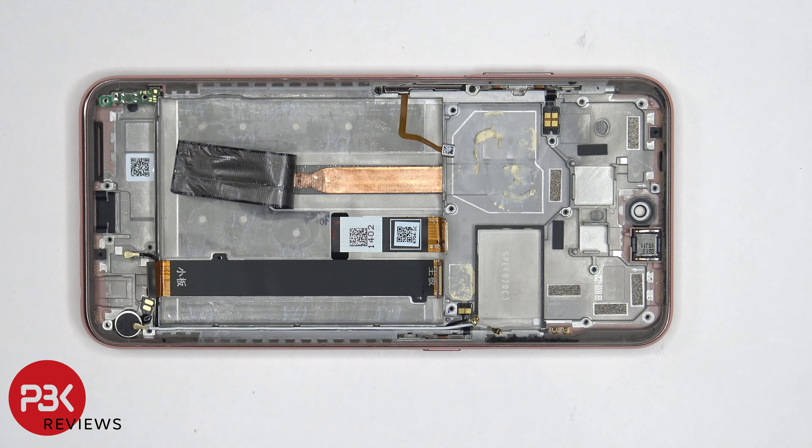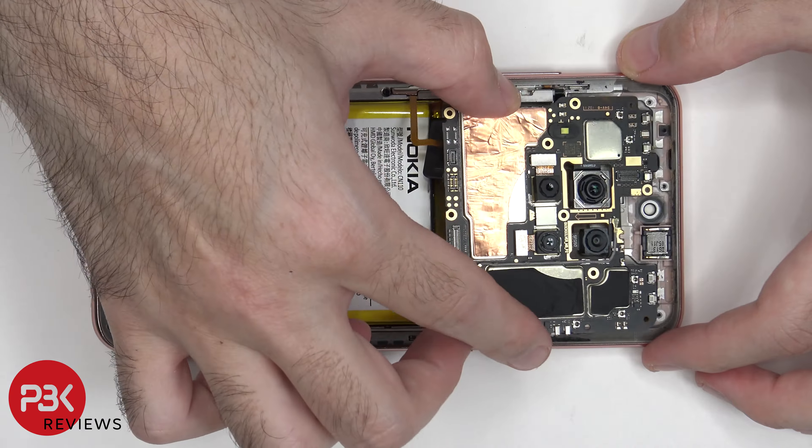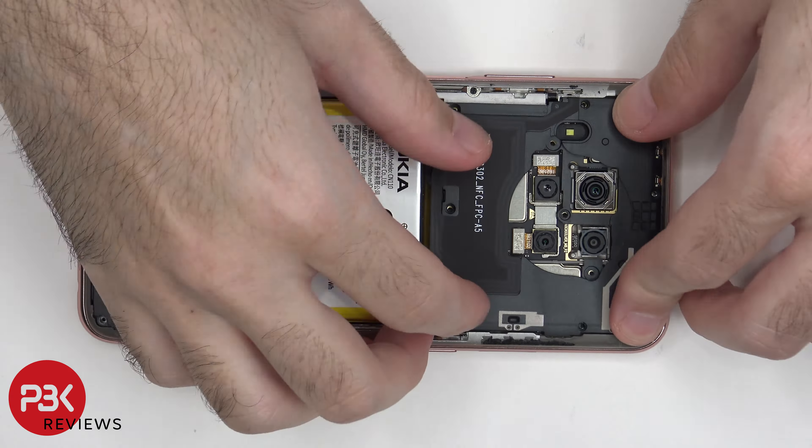Now I'm going to go ahead and put the phone back together. Once all the screws are back in place, apply new adhesive and reapply the back plate. Flip over the phone, power it on, and you're done.